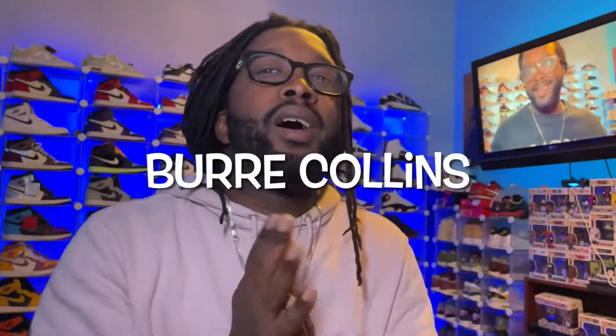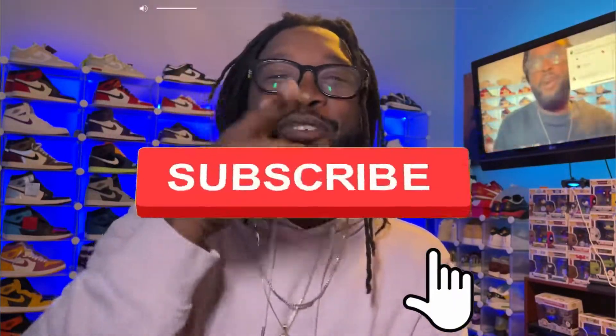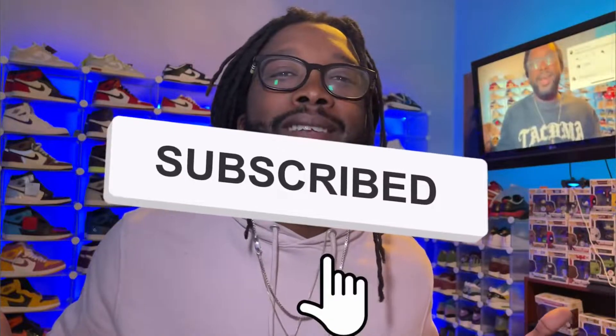What's going on YouTube, it's your boy Burr Collins back with another video, back with another unboxing. Please hit the like button, and if you're new to the channel please hit the subscribe button, also hit the notification bell so you can stay tapped in with the channel. I appreciate everybody that's been rocking with me — shout out to all the new subscribers.